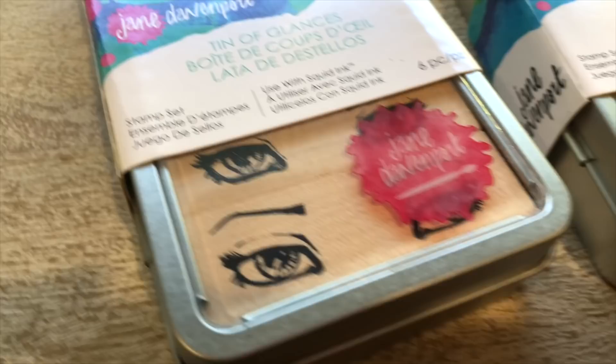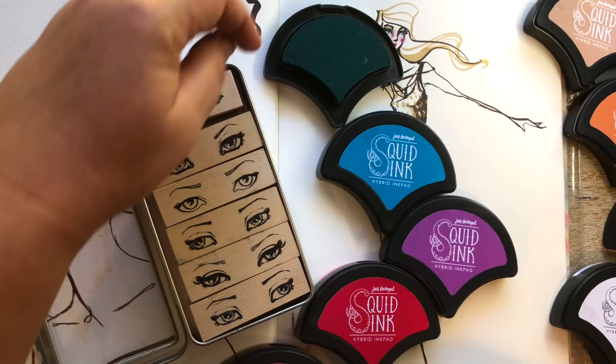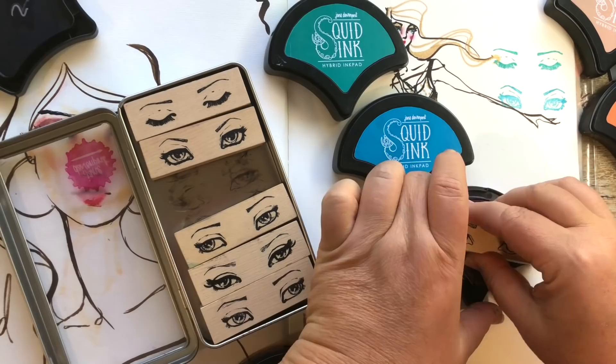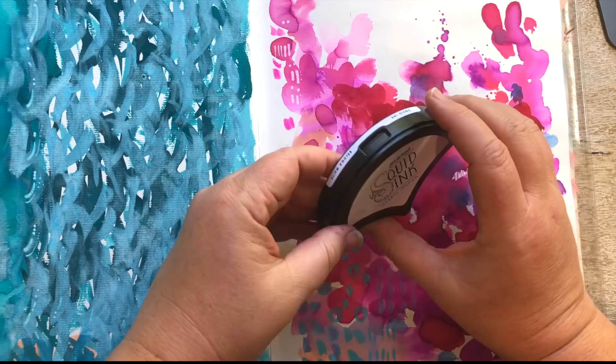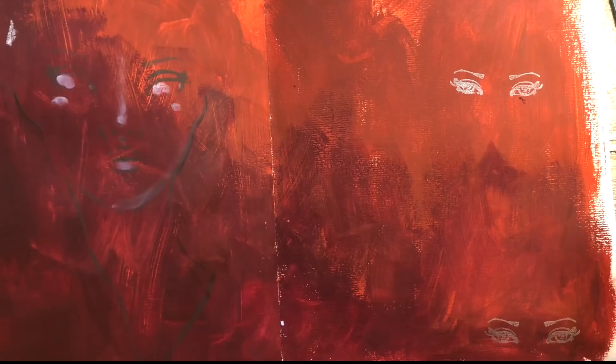There are also two sets of red rubber stamps: the Tin of Glances and the Tin of Mermaids. You can use these with the new Squid Ink which is available in 12 different colors. These mermaid scale shaped ink pads have a beautiful feeling in the hand. The raised felt makes them very easy to ink up and use, and that hybrid ink pad formula is waterproof and alcohol marker proof — which means they're perfect to use with your smooth markers and watercolor. They not only look cute on your work table but they also stack and are super practical.